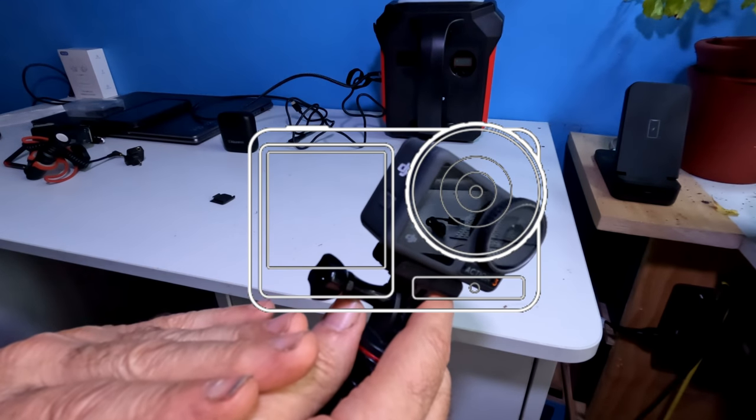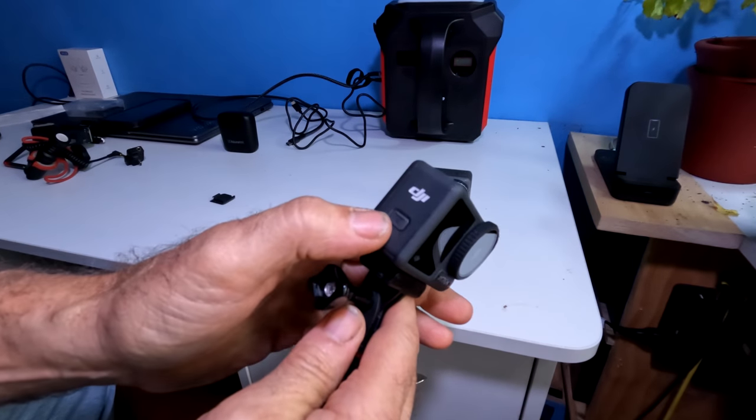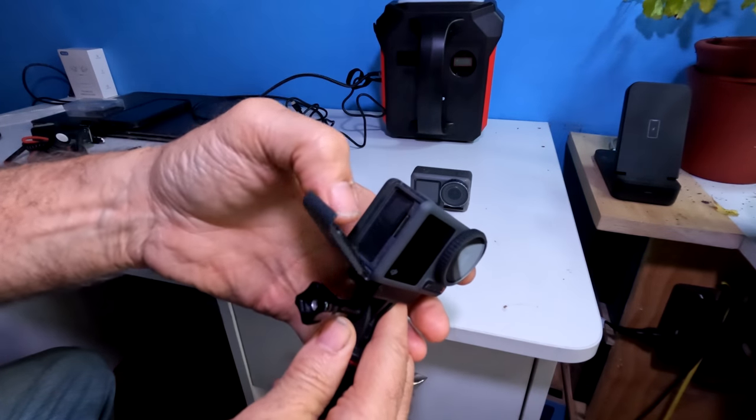This is the DJI Osmo Action 3. To access the battery door, hover over the button and push up. The door will open very easily.